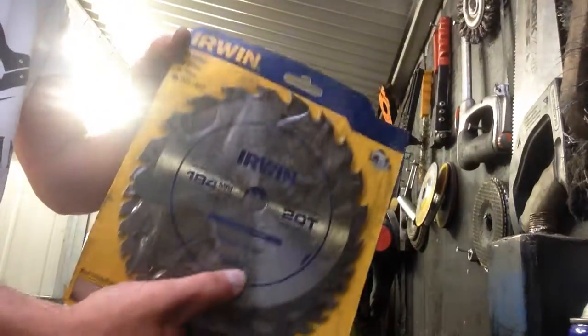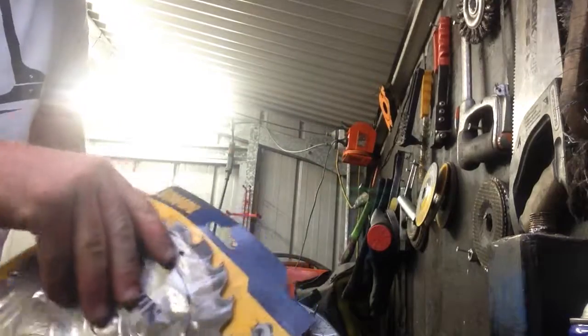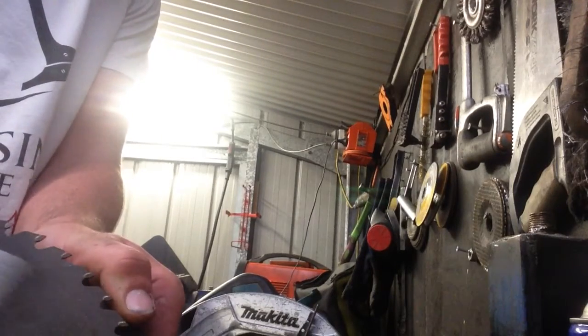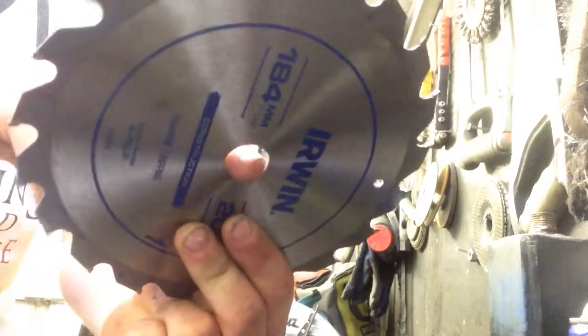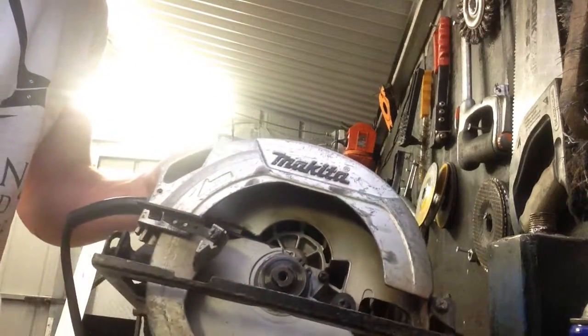I will replace it with a new circular saw blade. One thing to note is that with your circular saw blade, they come with little rings. These rings go in the center hole here, depending on what size nut your saw is. But for this saw, we won't need it.